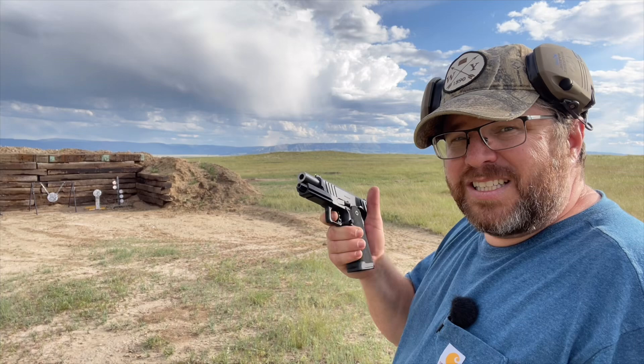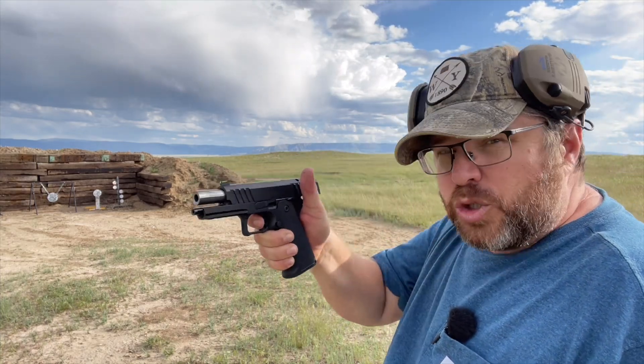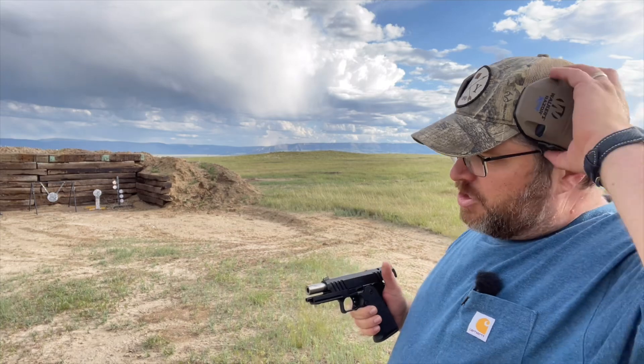Trigger control — your trigger squeeze — is where most people have a problem shooting pistols, and that's why they miss. So I'm just going to show you how it's done.